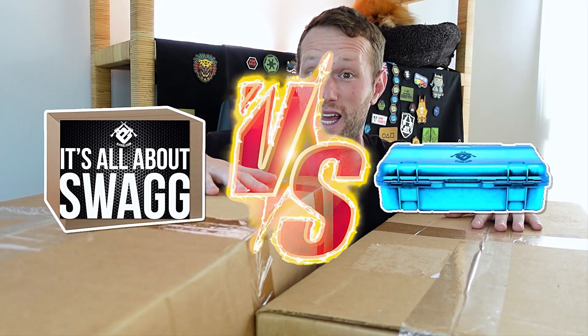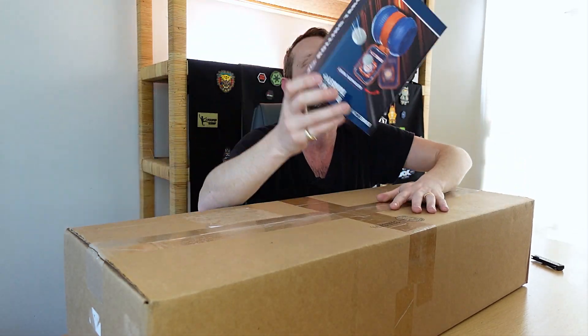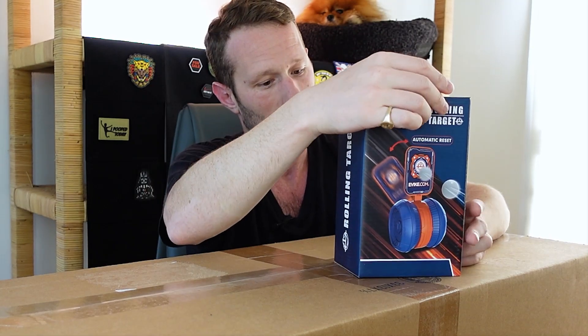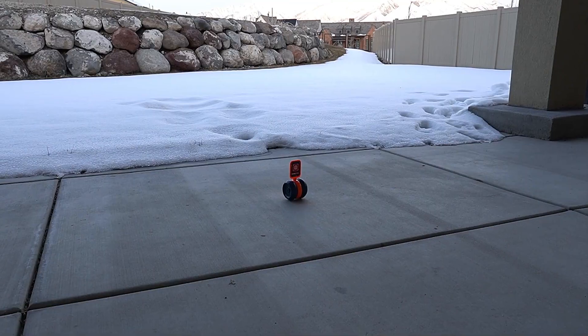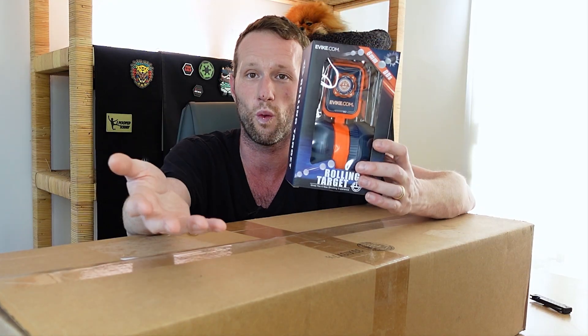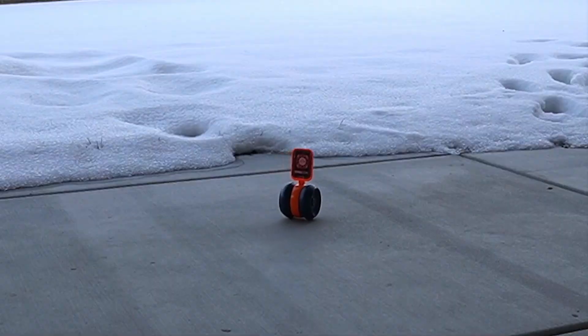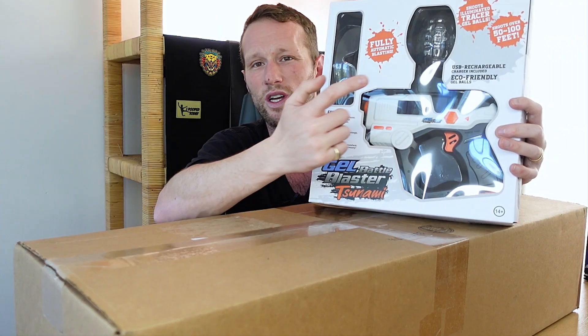This is the Box of Awesomeness - as I said, it's from Evike. Good paper always in the box. First thing: this is kind of cool, it's a rolling target. You can follow it around, so if you shoot it it's going to roll, then reset just from the weight of it, and you can continue to shoot it. Basically a moving target in different locations.